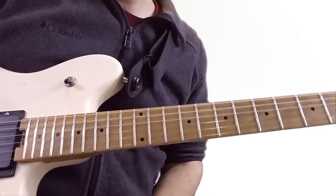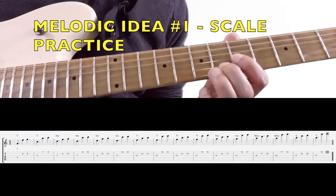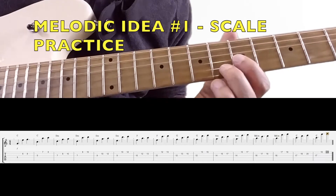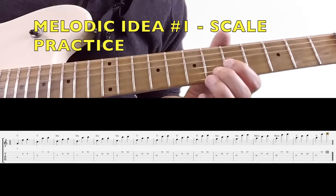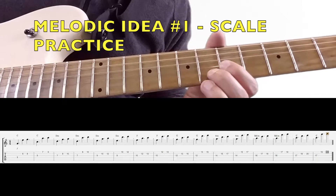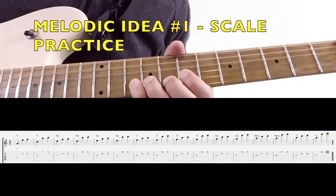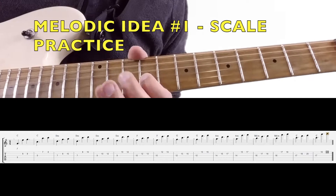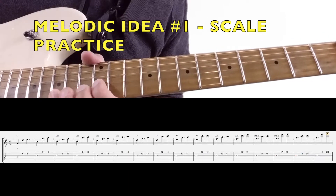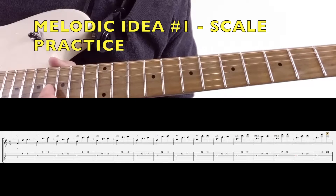That's it for that lick — real simple. Once you learn how to apply it to the backing track, take this and move it through the key of C, because it's easy. Learn to make a whole scale practice out of it. The cool thing is you're getting better at scales, but it won't sound like scales. You want to be able to move every direction. So here it is through the C major scale — C, D minor, E minor, F major, G, A minor, B diminished, and back to C.